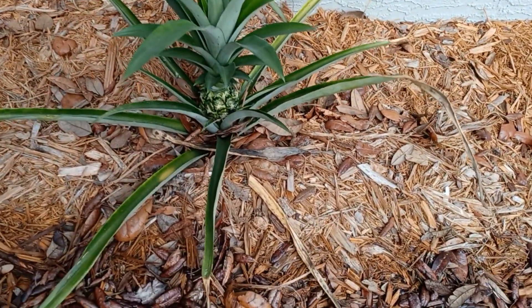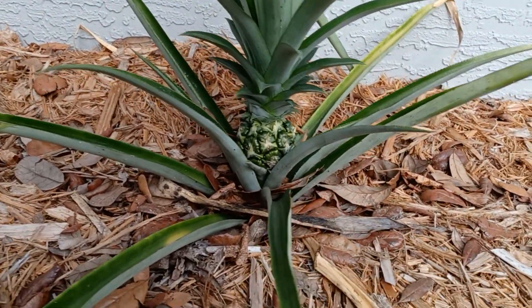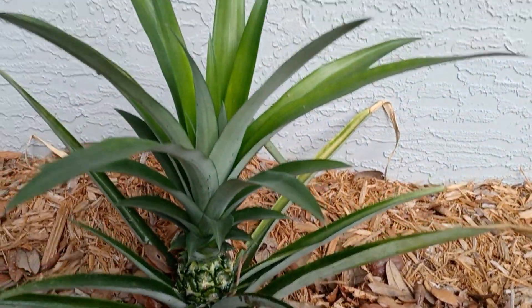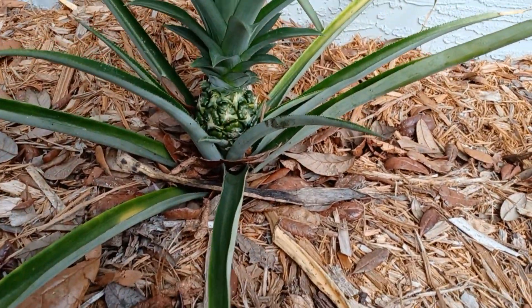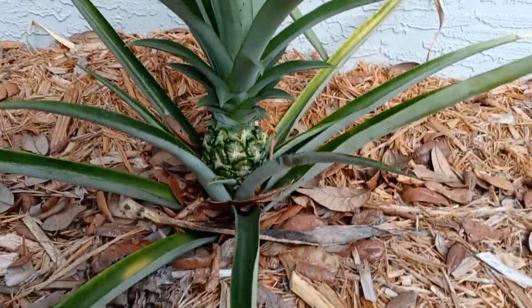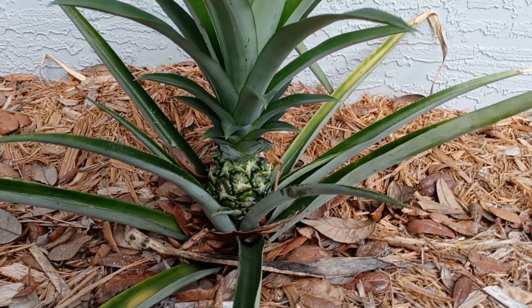Hello, happy pineapple farming friends! I'm gonna hop on here real quick and show you this little bite-sized pineapple I got here. His crown is really large. I can't tell you why these are so tiny, but it is said the tiny pineapples are really, really sweet — packed with sweetness.